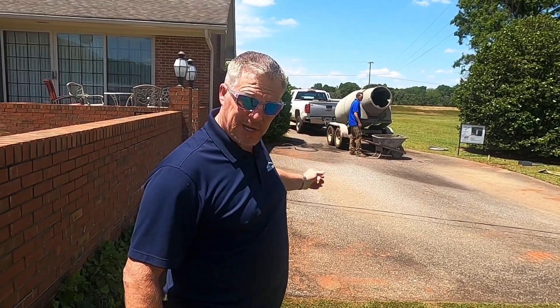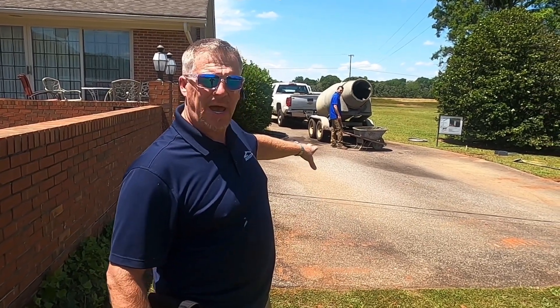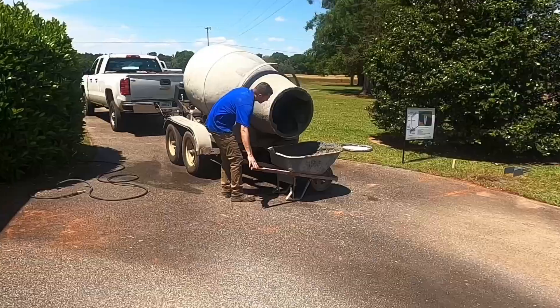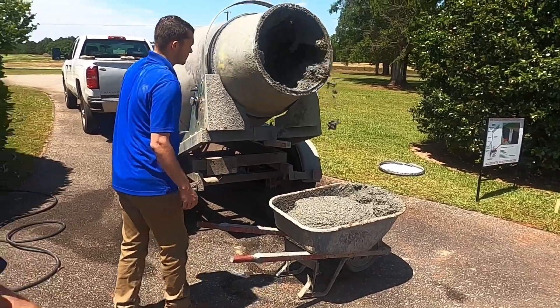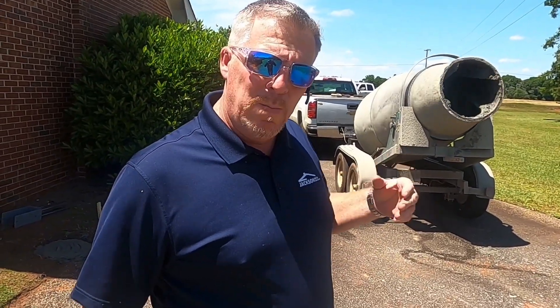We're going to film one of these pours. They're coming out of the concrete mixer, dumping into the wheelbarrow so they don't make a mess on the customer's asphalt driveway. That mixer is super awesome — it mixes up the concrete, and they actually meter the water going in. They've calculated by the scoop how much sand, gravel, and Portland cement they need, and they have a water meter to verify they're hitting the proper PSI to match the engineer drawing.